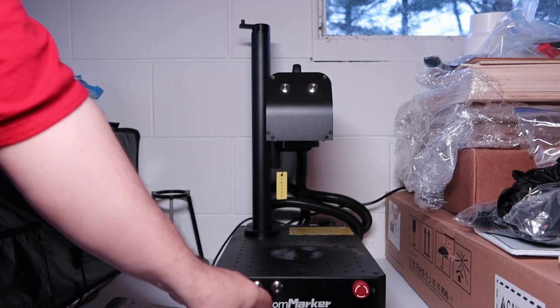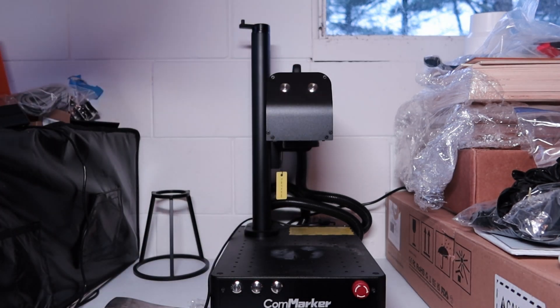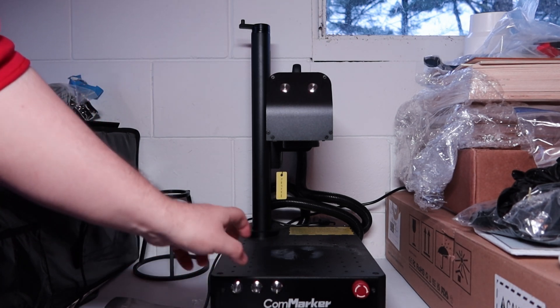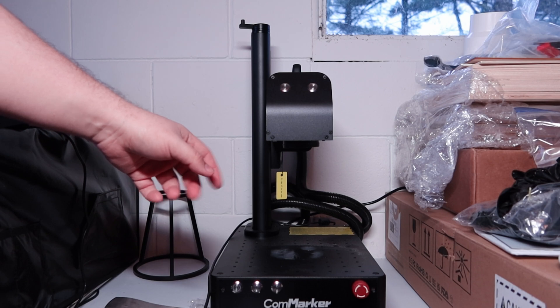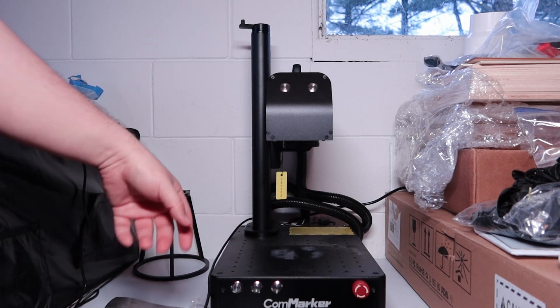It does come with two lenses. It has one for the 200mm squared working area. The one I have on right now is the 100mm squared, so four inch by four inch roughly. The other is eight by eight roughly.